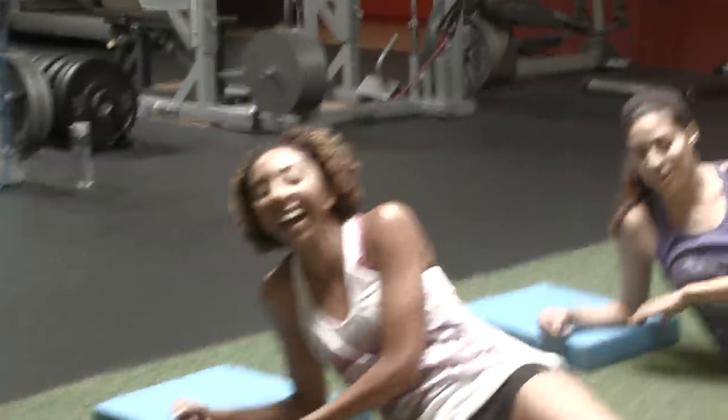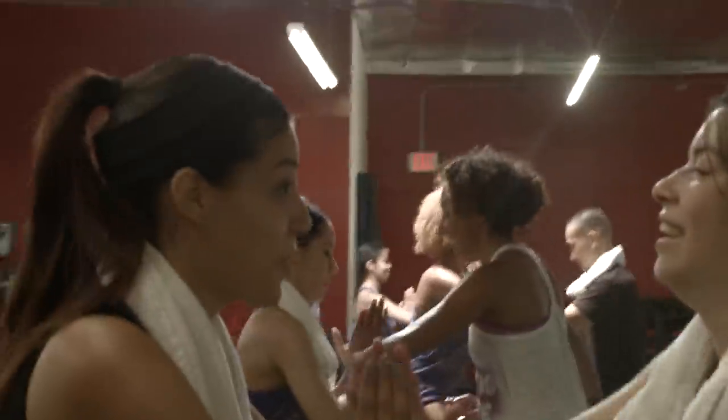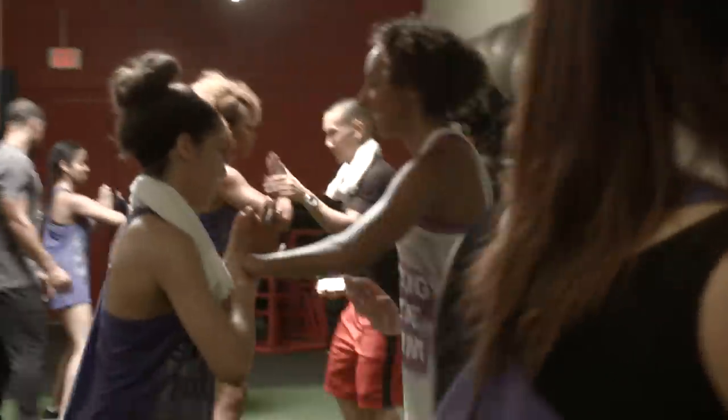We had so much fun doing this Bridal Party Boot Camp with Coach Mike G and it's a great way to bring all of your bridesmaids together and get fit for the wedding. So that concludes the Bridal Party Boot Camp. If you liked this video, please give it a thumbs up, especially if you want more workout videos. I post new videos every Sunday, so I'll see you guys next week. Thanks for watching Bianca Renee Today.